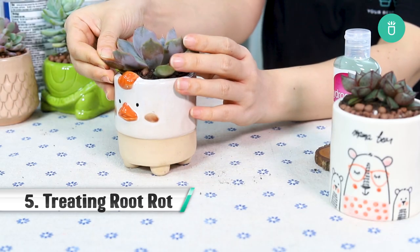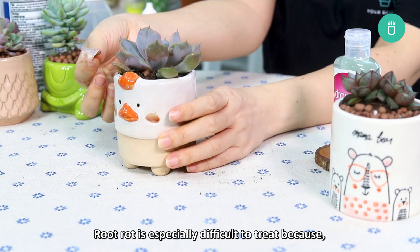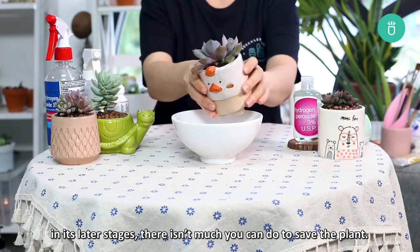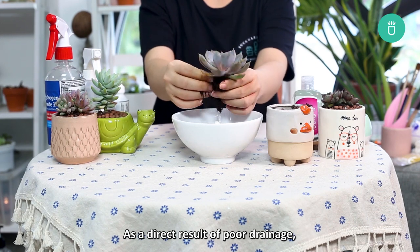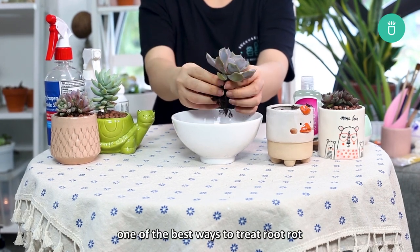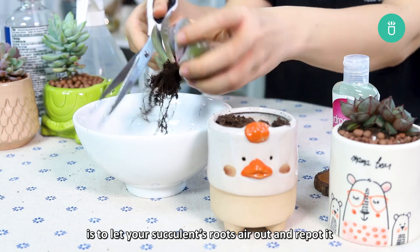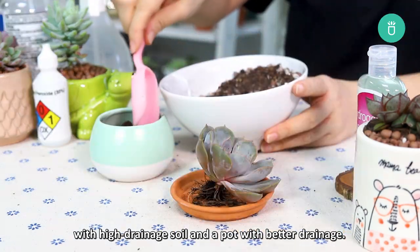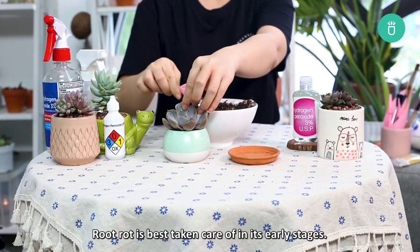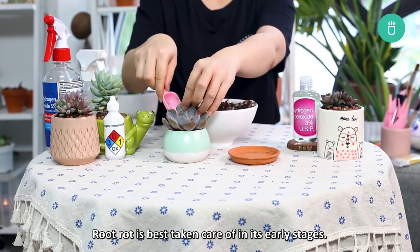Part 5: Treating Root Rot. Root rot is especially difficult to treat because in its later stages, there isn't much you can do to save the plant. As a direct result of poor drainage, one of the best ways to treat root rot is to let your succulent's roots air out and repot it with high drainage soil and a pot with better drainage. Root rot is best taken care of in its early stages.